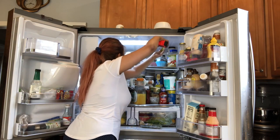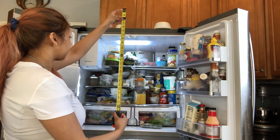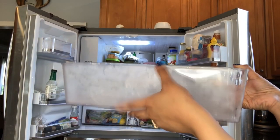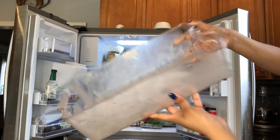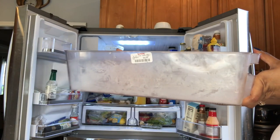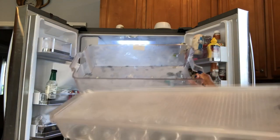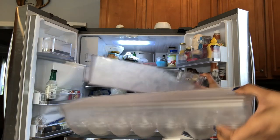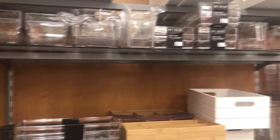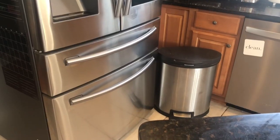If you're also purchasing new organizational bins for your fridge, you're going to want to use a tape measure to actually measure out the depth of your fridge to make sure all the bins you buy are suitable for it. If you're on a hunt for great inexpensive organizational bins, a great place to start is your local TJ Maxx - you'll have an array of options to choose from. Here's a preview of my local TJ Maxx and all the organizational items they had in stock.